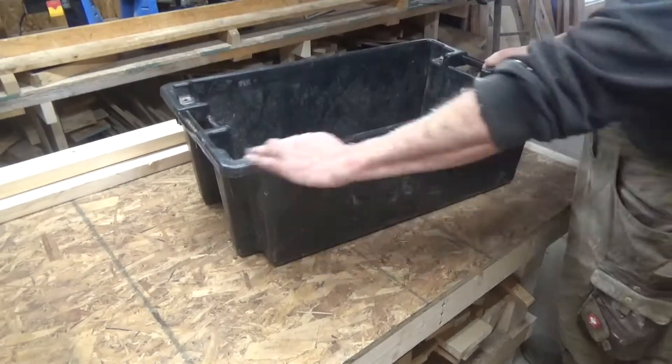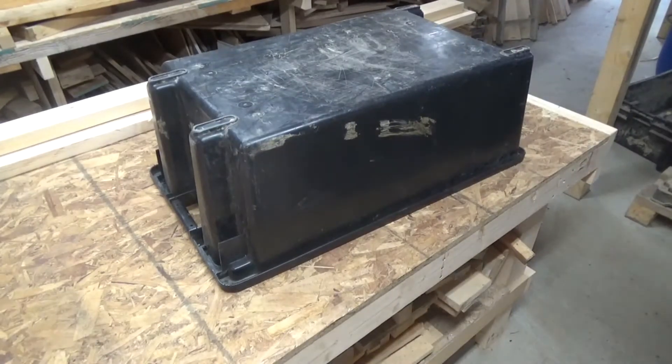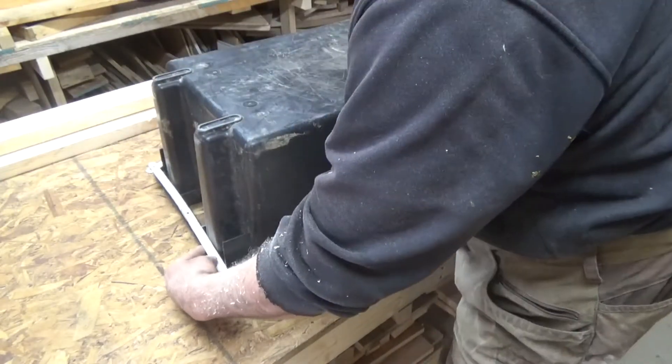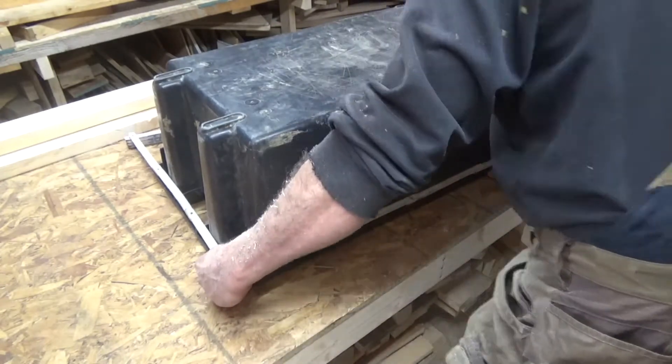That's the plastic box I decided to use. I bought it in a fishing supply store — it was around about 20 bucks and it is super solid. I measure the length for the boards I need to cut.